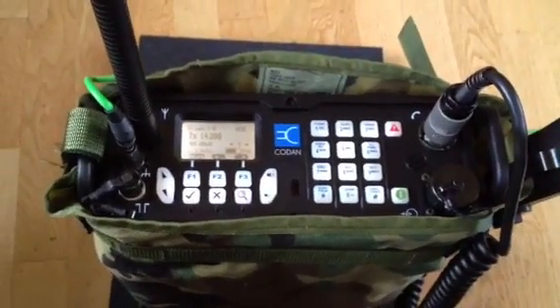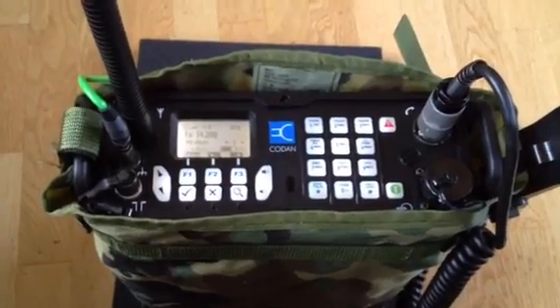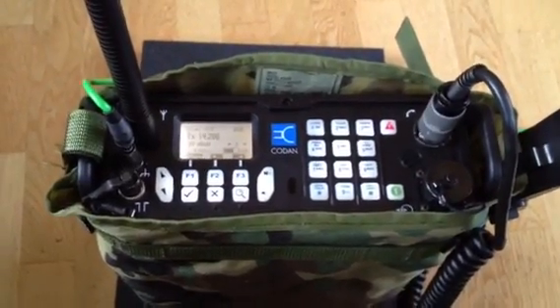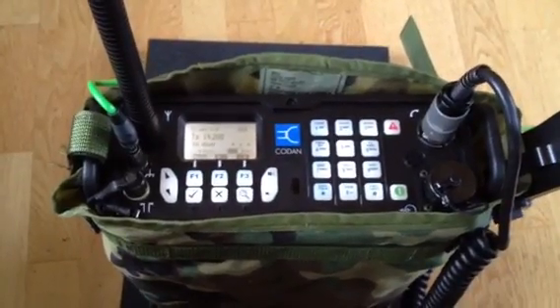Hi there, this is Delta Lima 2 Bravo Alpha Tango. Uli is my name and I would like to demonstrate today my latest radio I got. It's a Kodan 2110 Manpack radio.